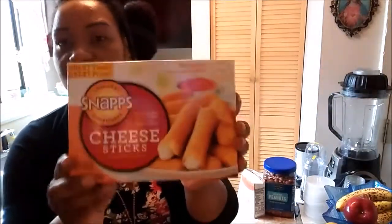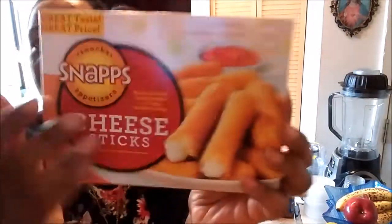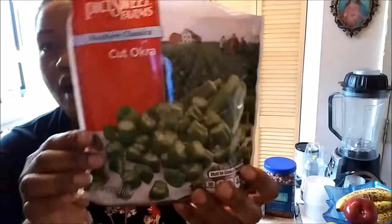I went to the Dollar Tree and I bought cheese sticks. My hubby loves cheese sticks — mozzarella sticks, kind of the same thing — and this is the same, only a dollar. Real cheese, only a dollar. And then I also have here some cut okra.